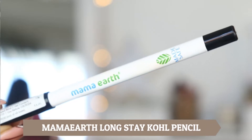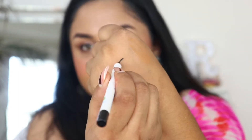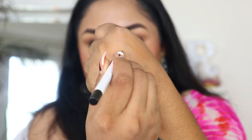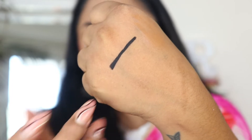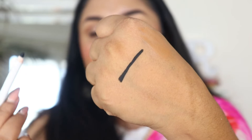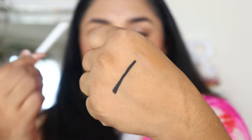There are two kajals. The first product is Mamaearth's Charcoal Black Long Stay Kohl — it comes in pencil form and a free sharpener is included. The color is quite dark and jet black. It has a very creamy texture, and since it contains chamomile and castor oil, it will glide easily when applied to your waterline.